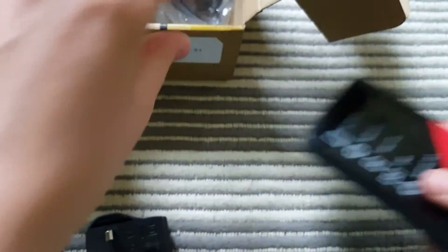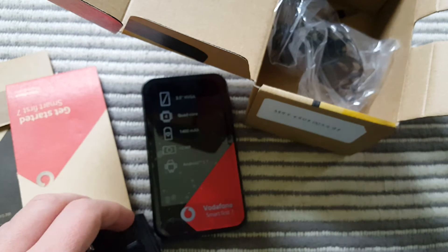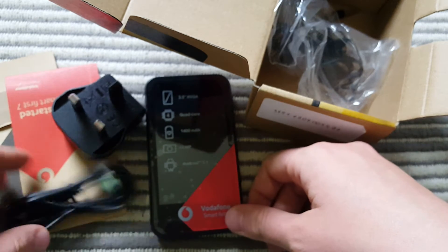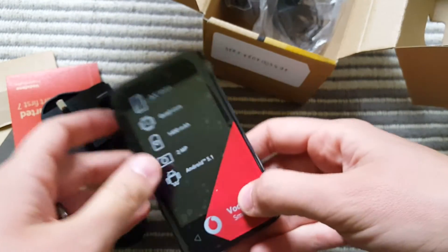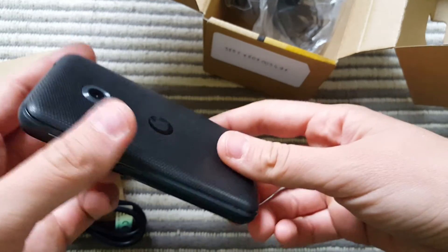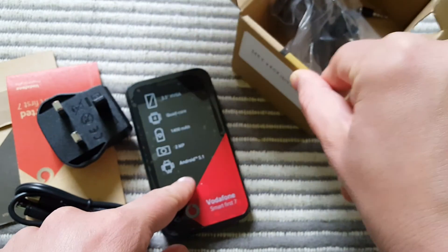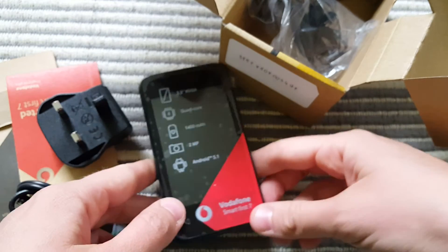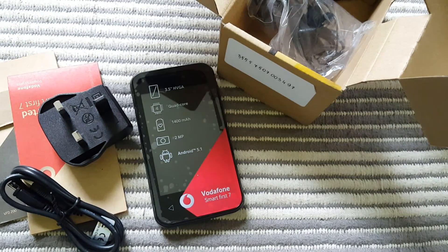This is a very basic budget phone — you can get it for around 30 pounds, which I think is a very reasonable price. You get what you pay for, and if you're new to smartphones or don't want to pay a fortune, this little device could do just fine. We'll be making more videos featuring this phone, so stay tuned and let us know if you want to see any particular test or comparison. Thanks a lot for watching, guys — see you in the next video!